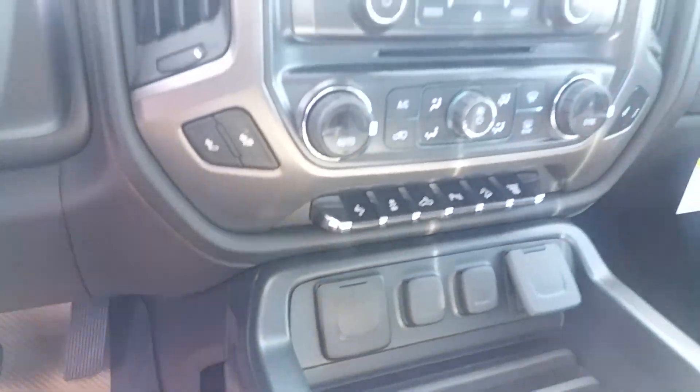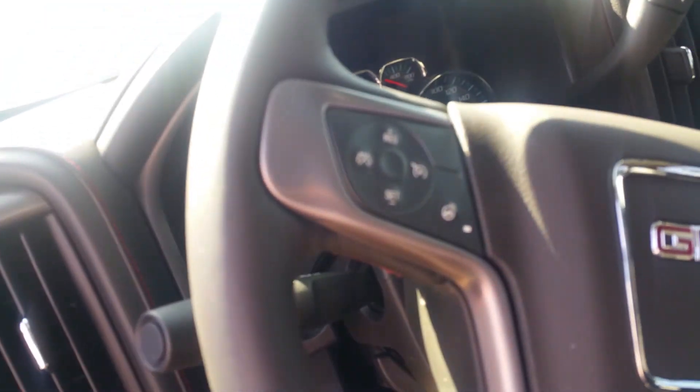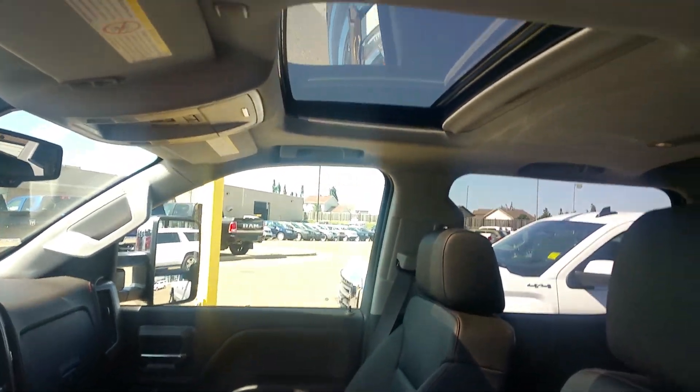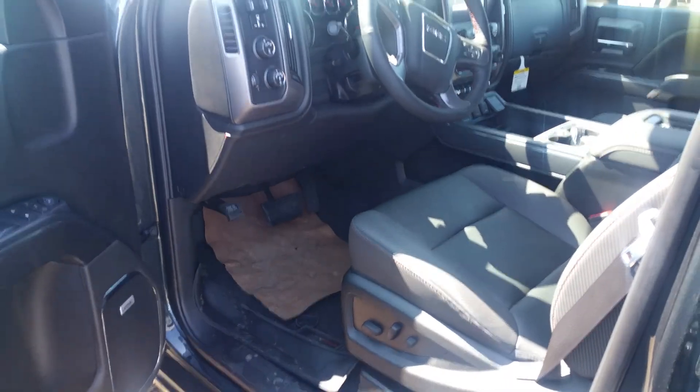Tons of bells and whistles — one of the coolest is the heated steering wheel. Even though it's nice outside today, imagine when it gets to be minus 40 — keeps your hands nice and warm. Once again, Travis here from Westridge, looking forward to talking to you. Talk to you later, Adam.